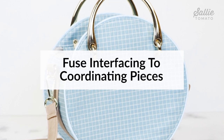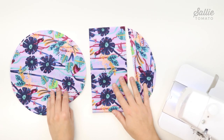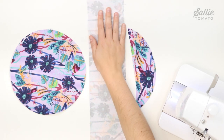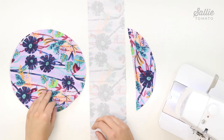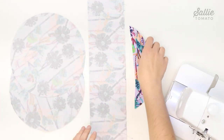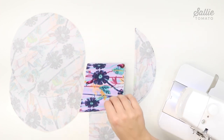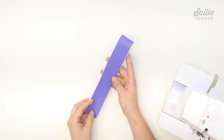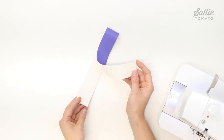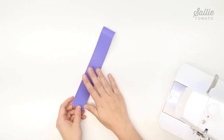The first step is to fuse the interfacing to the coordinating pieces. Center and fuse the interfacing to the wrong side of the main fabric gusset, main fabric exterior pieces, and main fabric facing. Also center and fuse one recessed zipper interfacing to each recessed zipper piece. I've already gone ahead and fused all my interfacing. Make sure to follow the manufacturer's instructions for your interfacing type. If you're using a non-woven contrast fabric like cork or faux leather, you can skip ahead; if you're using a woven fabric, fuse interfacing to the contrast strap connector and adjustable strap as well.